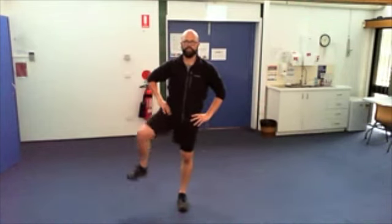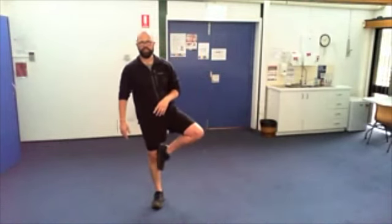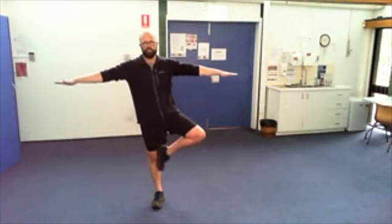Bring that down — other side, turn around. You can use your arms for balance if you like.